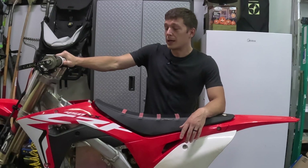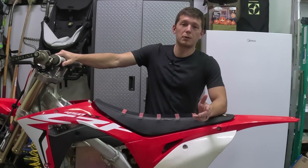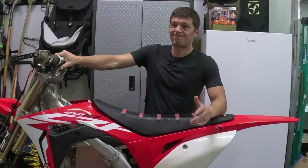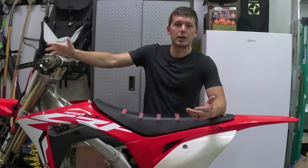The first rides so far were fantastic. It's probably not going to replace a 350 or 450, and maybe not even a full-size 250 on big open tracks. If you're thinking like Redbud, it's probably not going to replace a gas bike there.